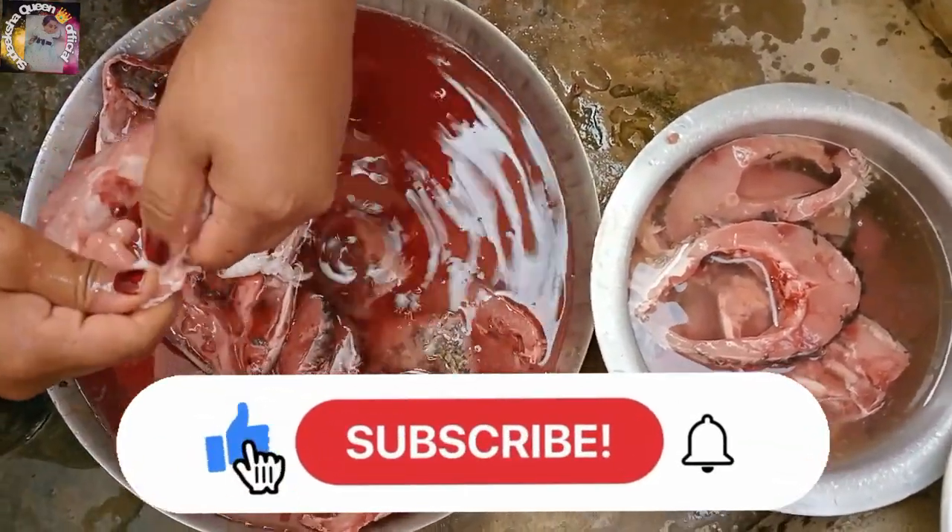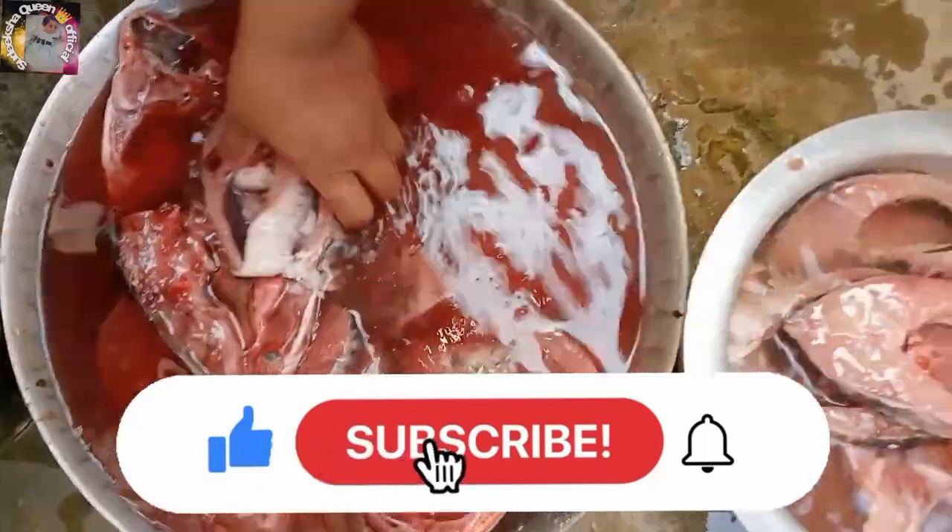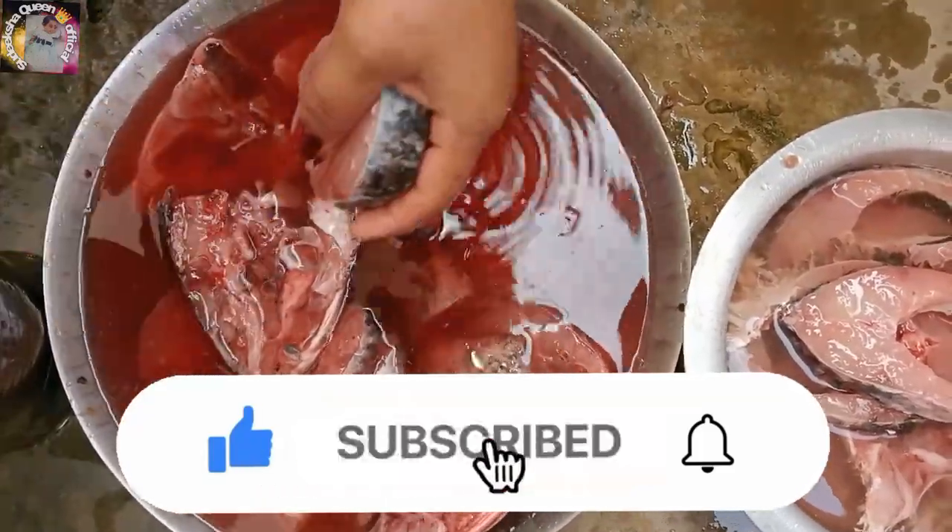Please like, share and subscribe and hit the bell button.